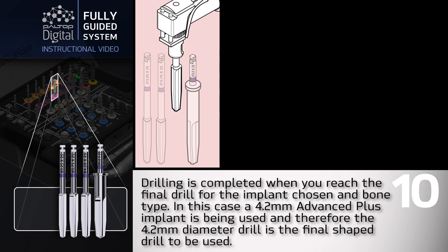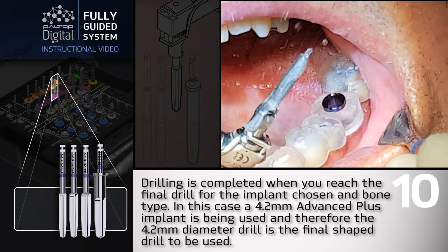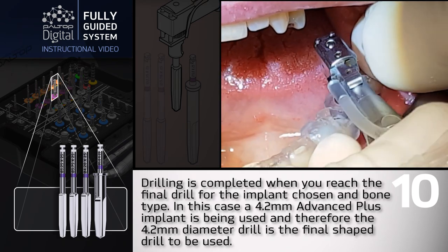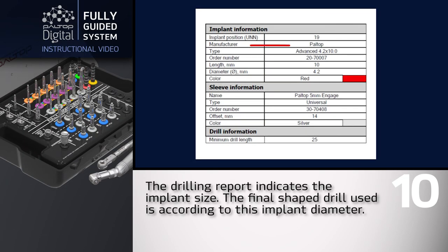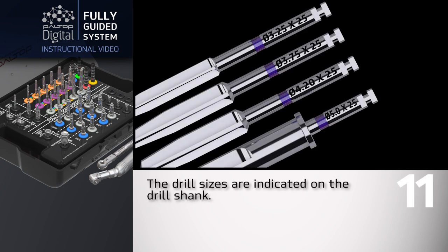The 4.2mm diameter drill is the final shape drill to be used. The drilling report indicates the implant size, and the final shape drill used is according to this implant diameter. The drill sizes are indicated on the drill shank.